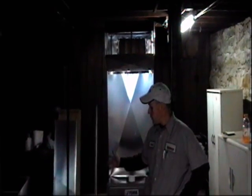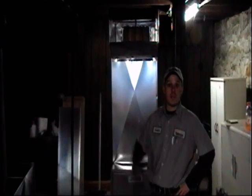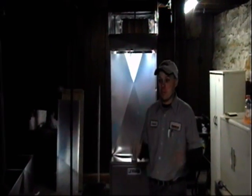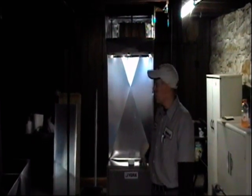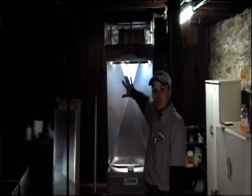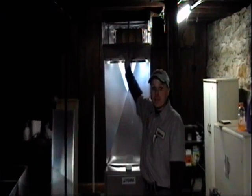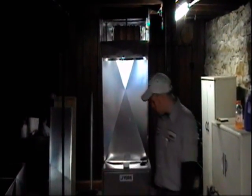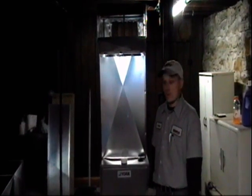As you can see, we have the old gravity furnace torn out now and all of the duct work in the house is removed. The asbestos company did a really nice job of keeping the basement clean — we were happy about that. We have our new furnace set now, with a new plenum — that's what we call the area right above the furnace for the duct work. We've started running our trunk line takeoffs and we've also started on our cold air return ducts. The old gravity furnace is out of the way and we're ready to do our duct work installation.